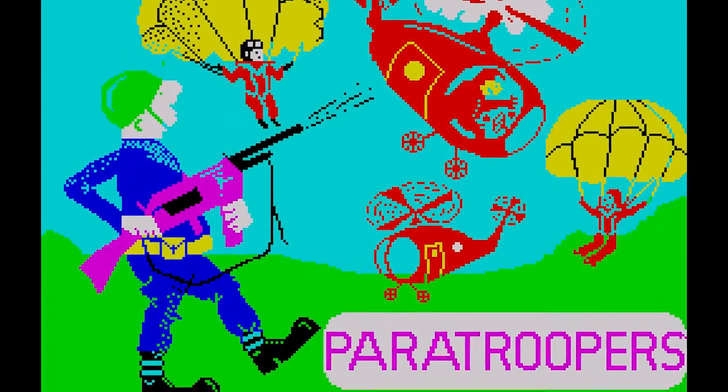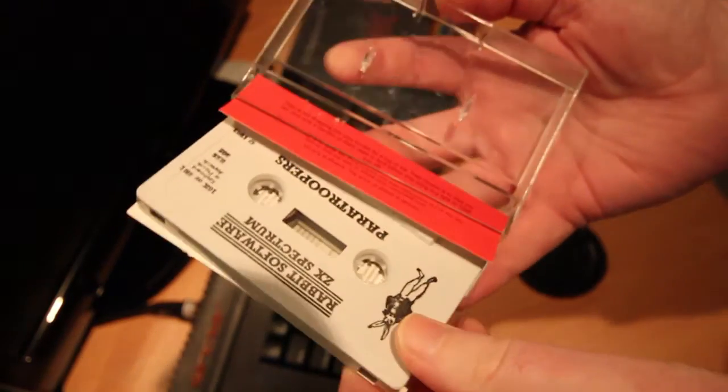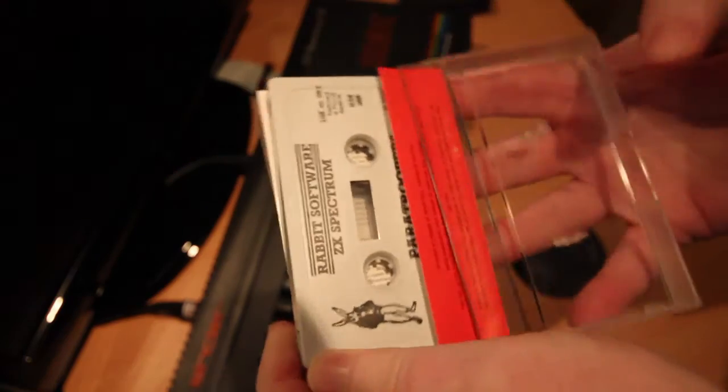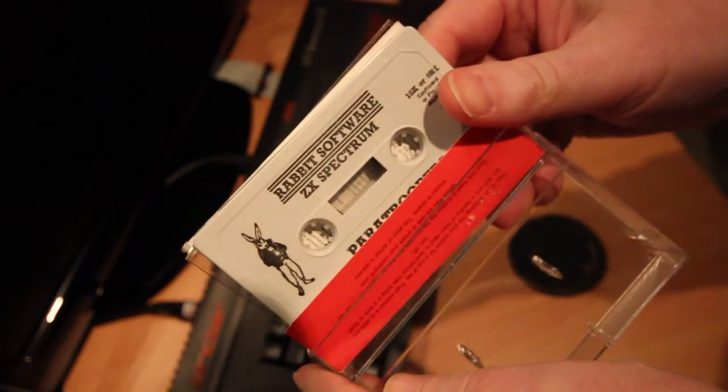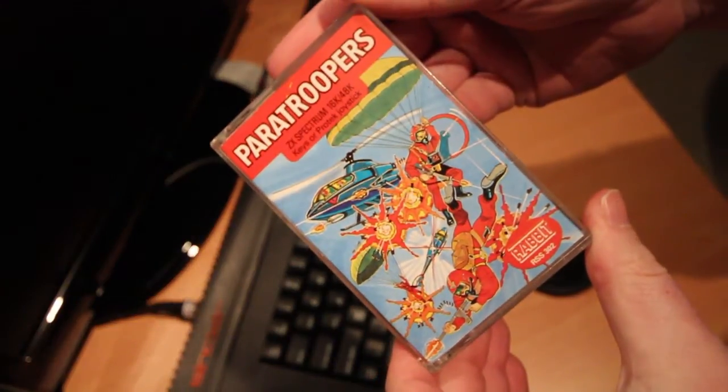Paratroopers was released by Rabbit Software in 1983 and was written by John Kane. John later went on to bring us some classics like Booty and Marble Madness, but this is from a much earlier time. I found this game in a batch of old games recently given to me by a friend. The cassette inlay looks cheap, and the game itself is 16k — actually just short of 7k — and strangely has two loading screens.